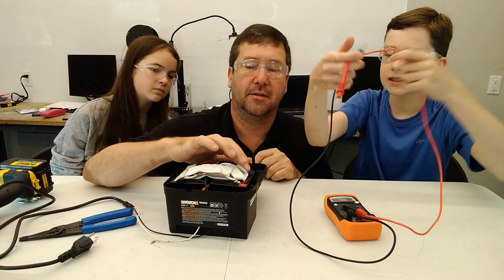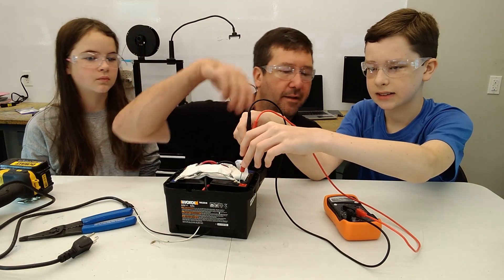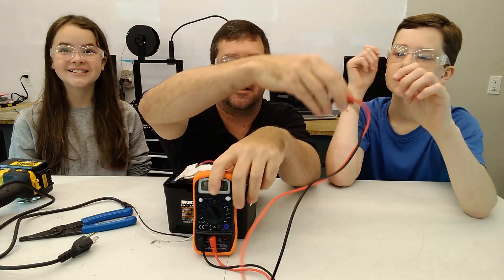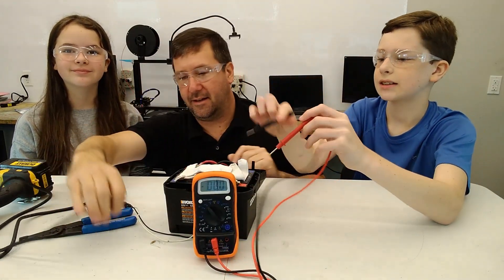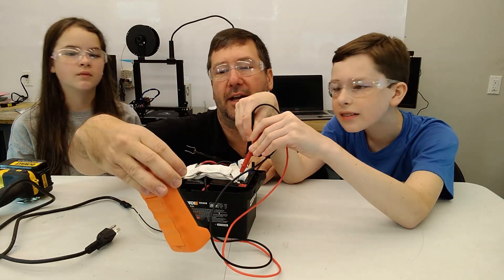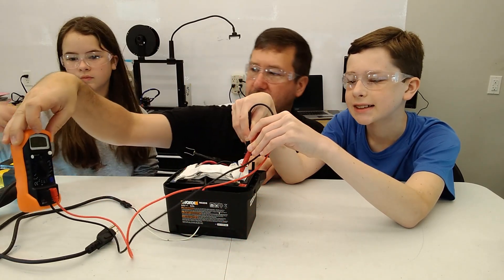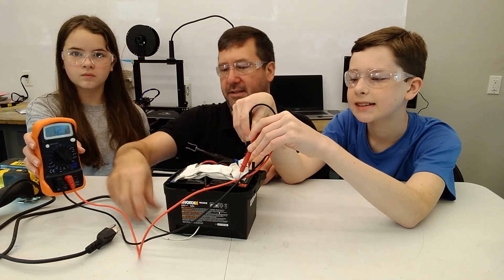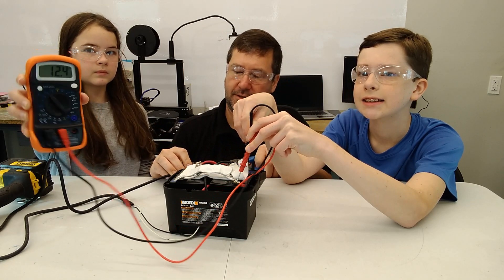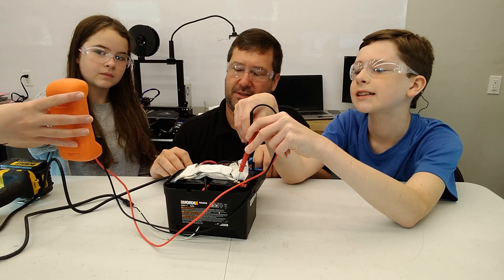We need to get the voltmeter where we can see it. What voltage do you get, Michael? We have 12.4 volts. Now I'm going to put the load across — immediately we're dropping to about 7.6. Show them — 7.5 — so we're dropping pretty fast. That battery is bad.